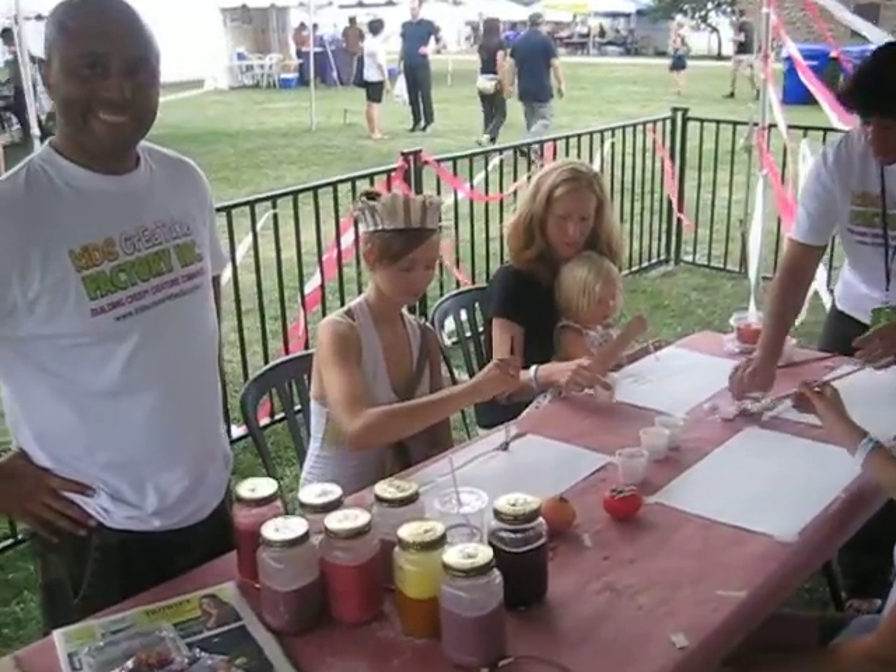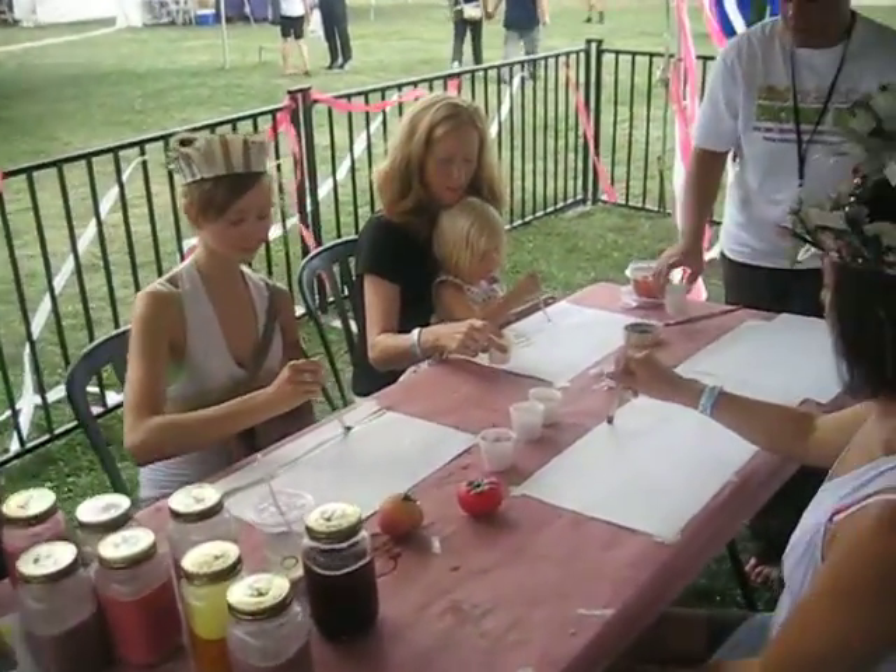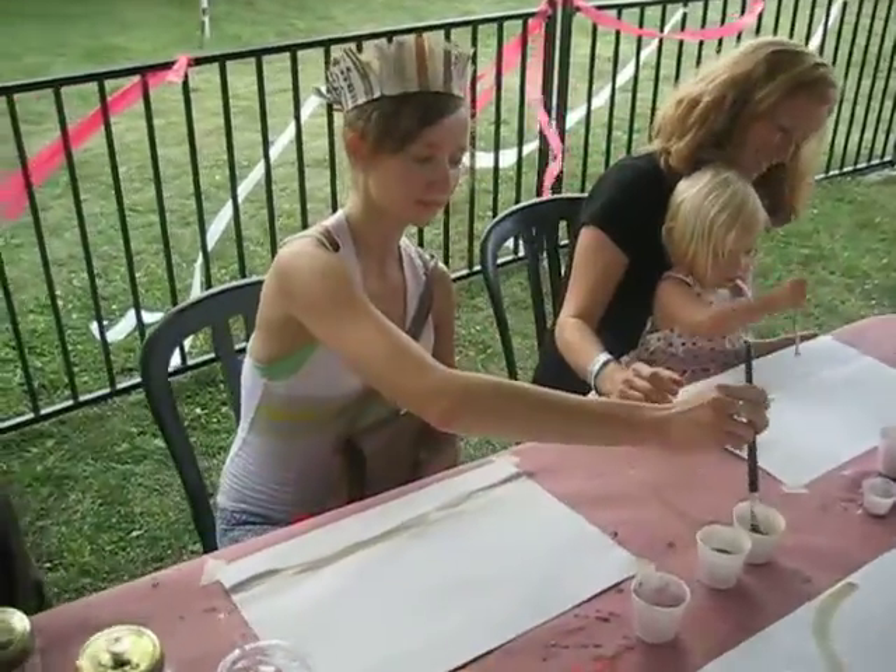So wouldn't you know, we've got two new members here. Anybody can kid around with Kids Creatures Factory.